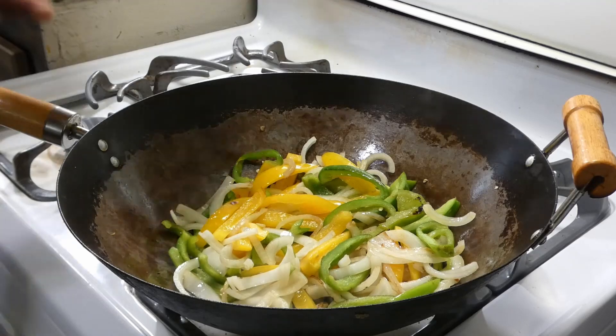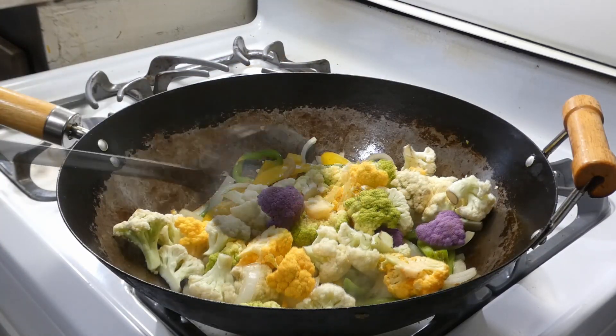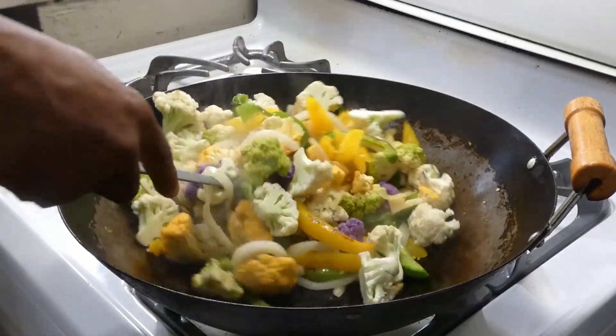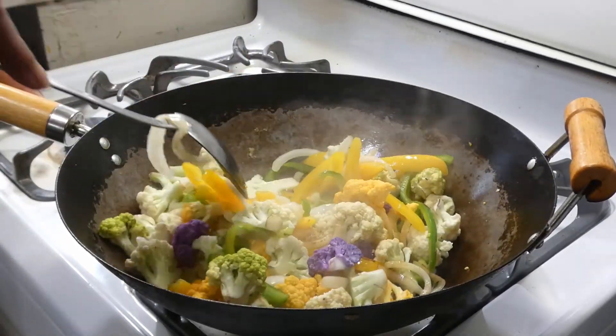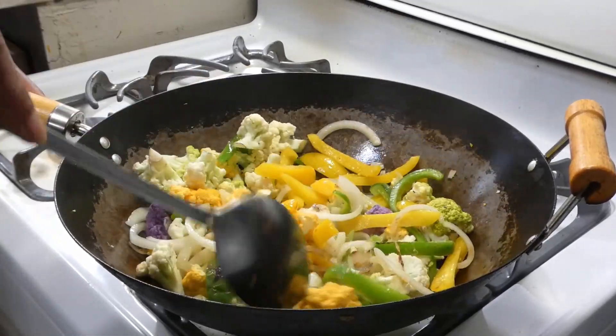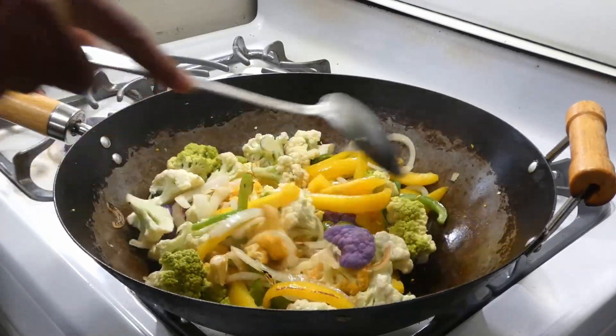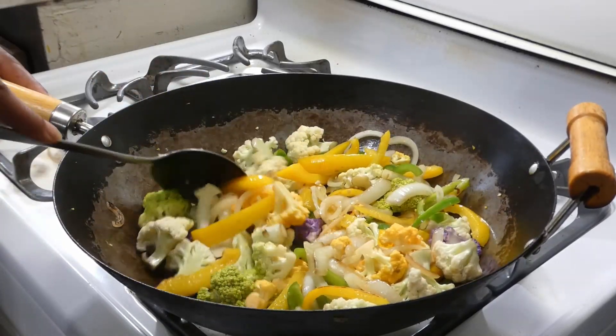Now it's time to add that multi-colored cauliflower, y'all. I love me some cauliflower. I don't know about y'all, but I'm a veg head so it is what it is — love my veg.